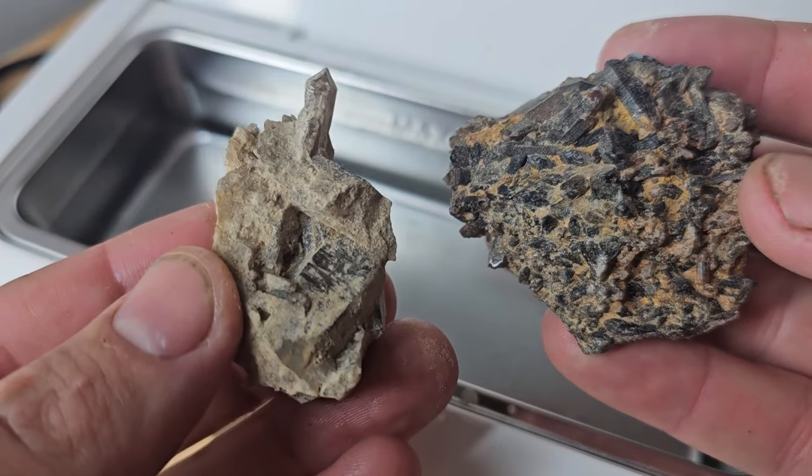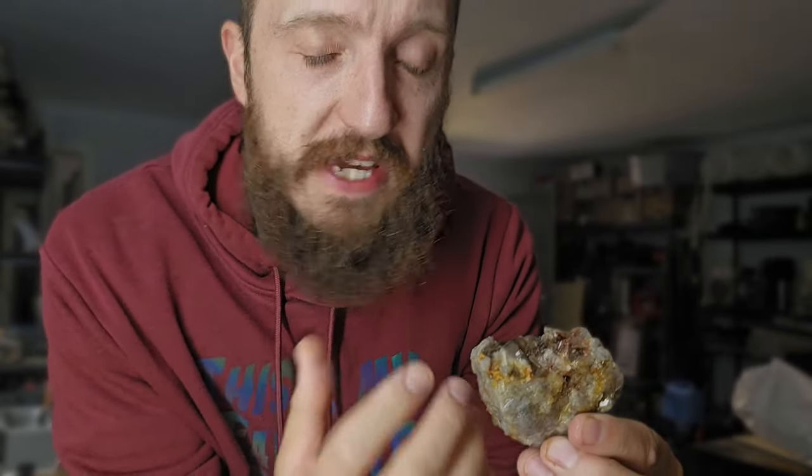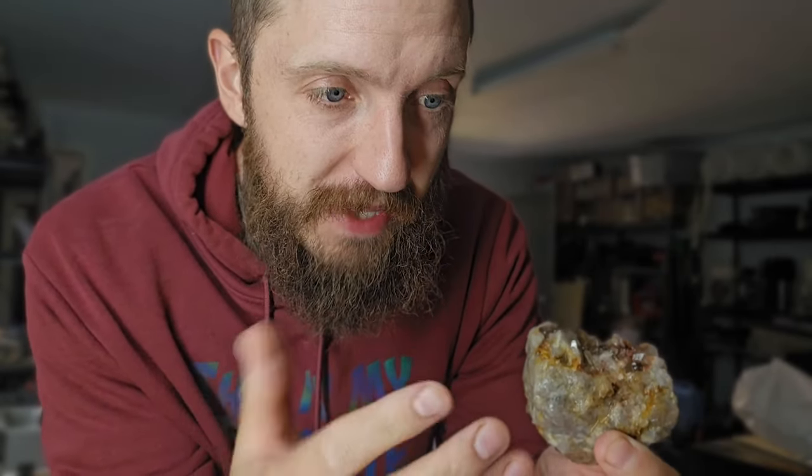Mining amazing crystal clusters like this presents a unique challenge to the finder: how to present them for sale in a way that captivates their true beauty. That means cleaning — and cleaning crystal clusters is not a simple process.